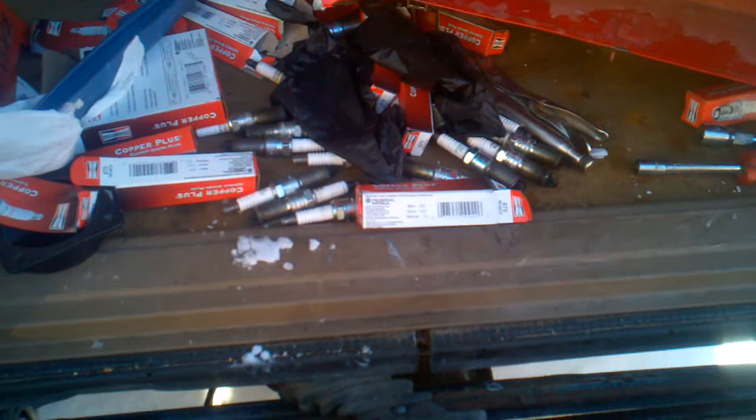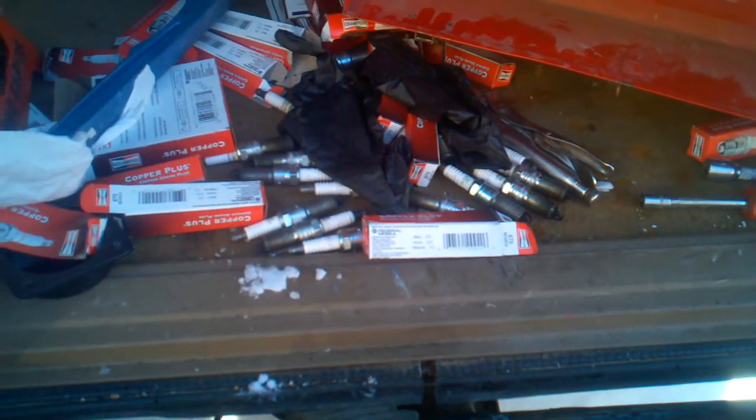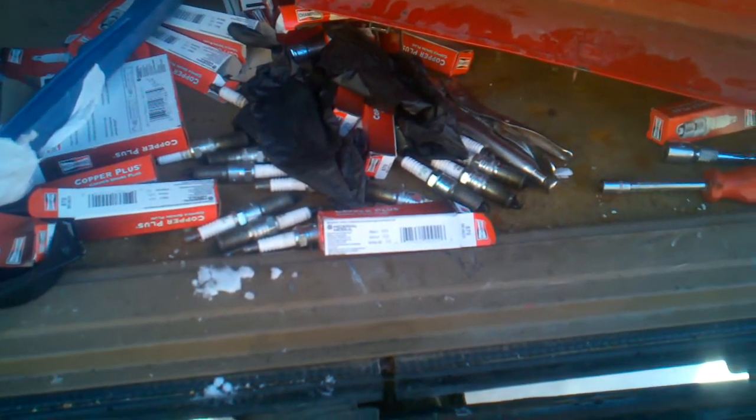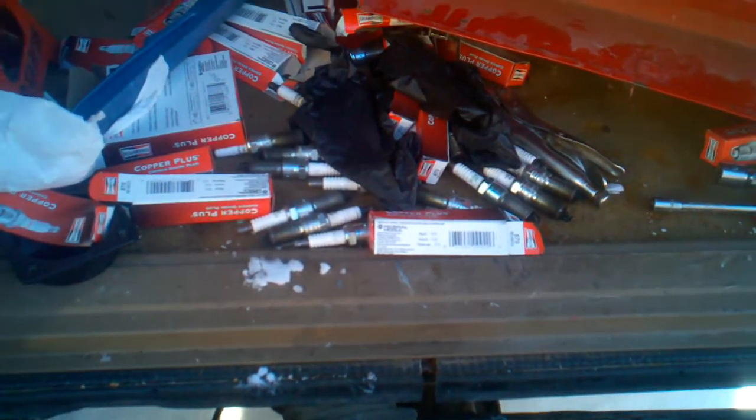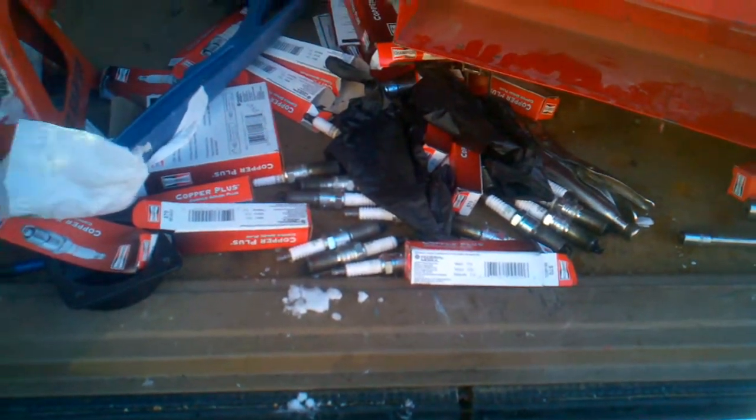Before I went and searched online what my truck was doing, I changed all the spark plugs thinking they were the problem, because it got real cold. That was done.